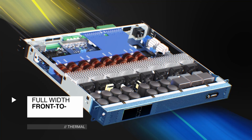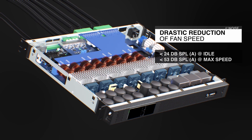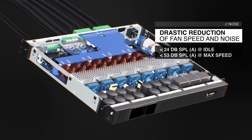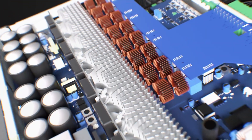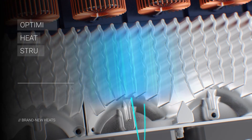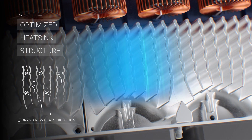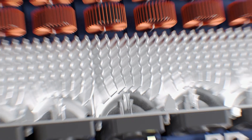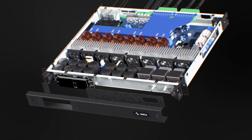The airflow management system that keeps the Unica platform cool takes advantage of the full width of the front panel to draw in fresh air through an optimized heat sink. Taking full advantage of the extraordinary levels of efficiency, the fans can run at significantly lower speeds, producing a drastic reduction in noise. And with less air required for cooling, even the filter will require less maintenance.